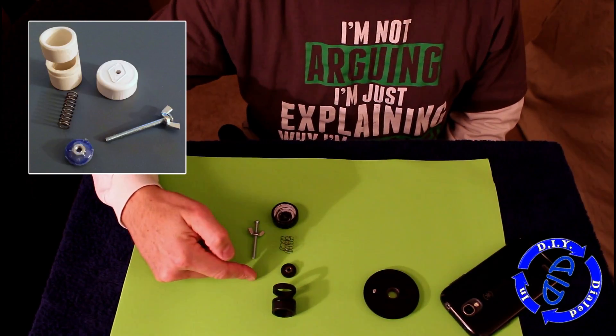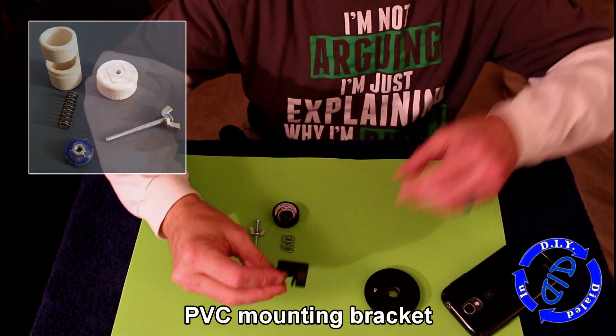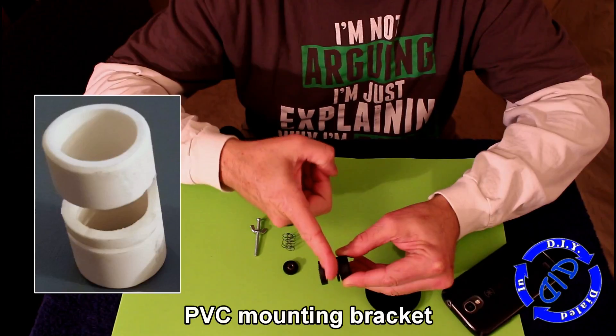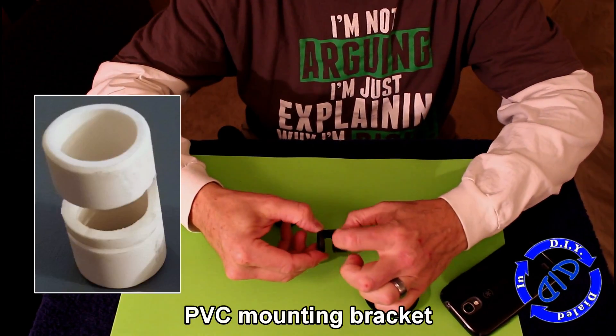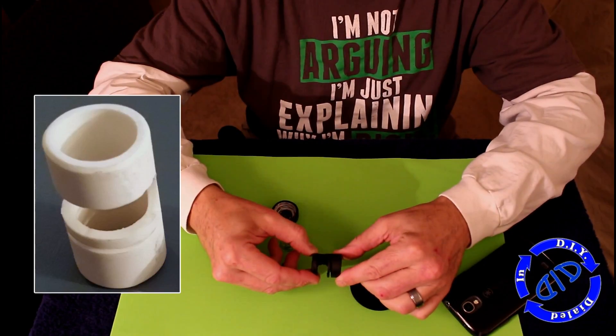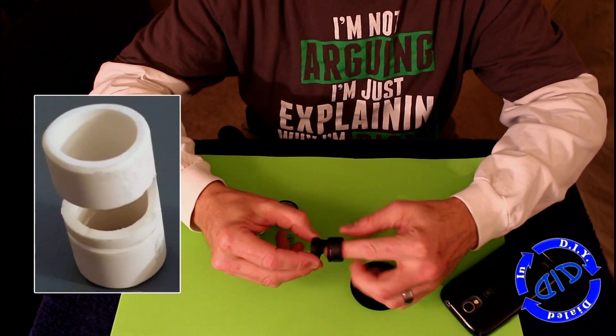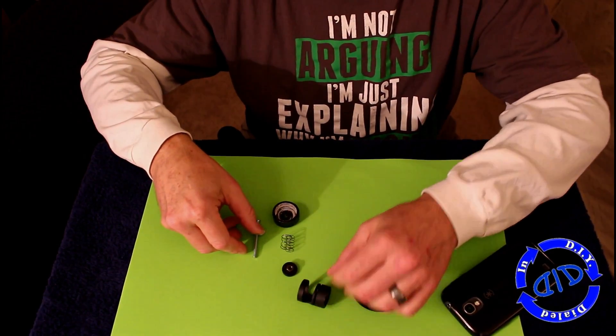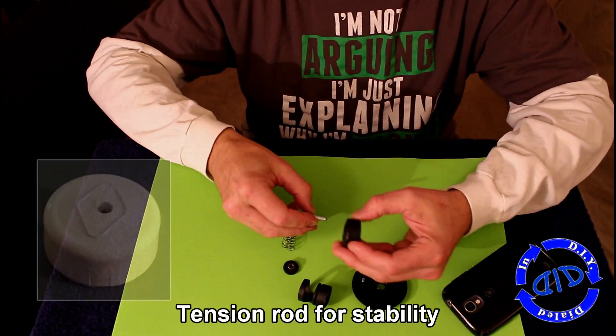There are actually two slots you need to cut into the piece of PVC. One is a bigger, thicker slot that you're going to slide the phone into, and the other is a smaller slot where the plastic disc holding your lens will slide in. Both of these can be done with a hacksaw, then use some sandpaper or other sanding devices to gradually make it fit just right.